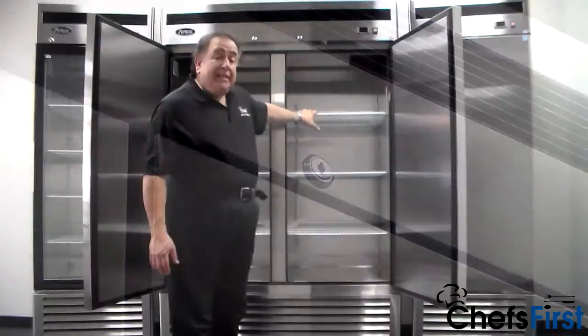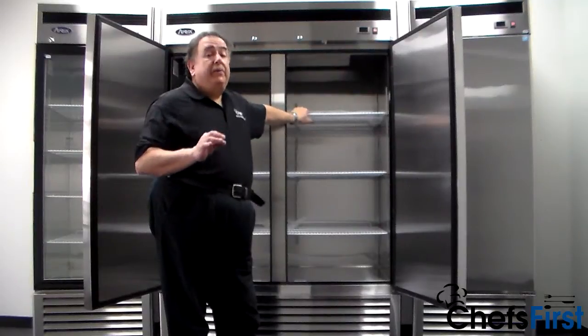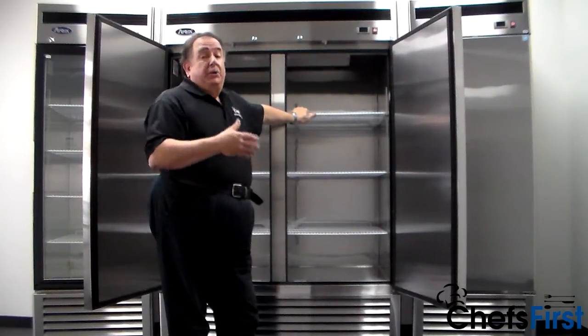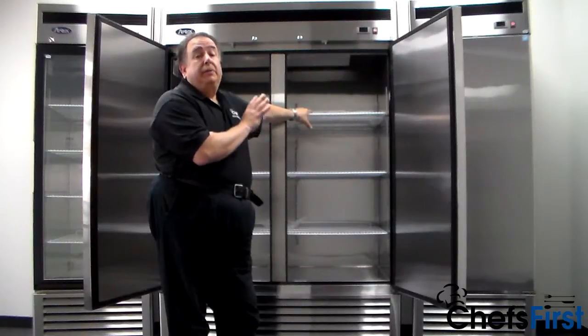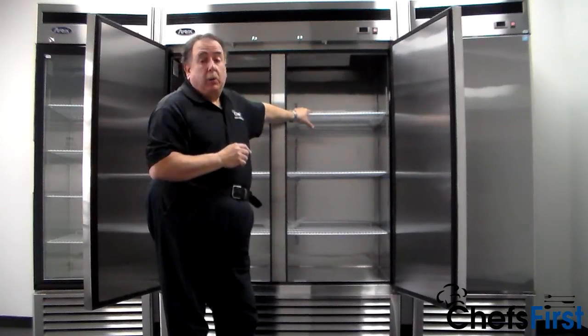The internal lights are LED lighting. This is very important. LED lights give off very little heat, which means the unit is not going to be running more just to cool down from the heat from the lights. It also gives off a very good bright light and helps save energy, which makes all of these units Energy Star qualified.